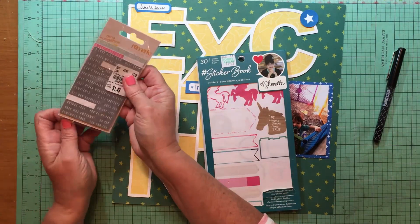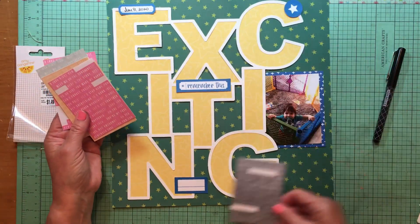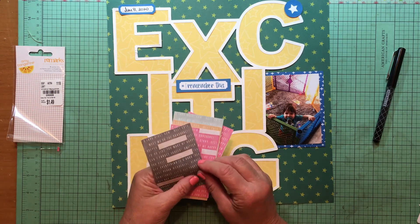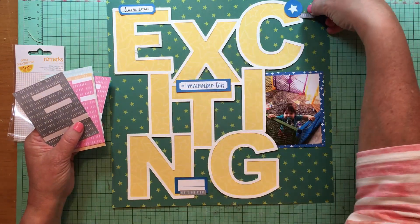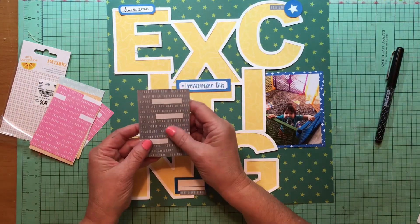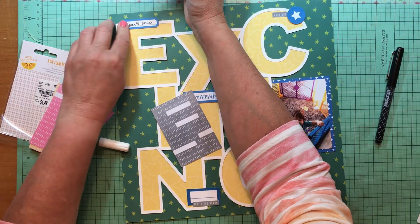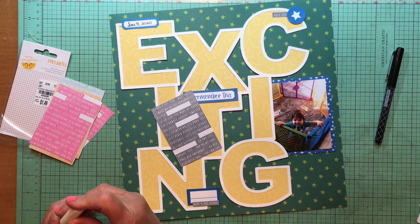I'm going to go through these Amy Tangerine phrase stickers — I don't know what collection those are from. You guys, I forgot to tell you what the background paper is — that green star background is from Shamel's Never Grow Up, and it's the Everyday Magic paper. I think one of the cut-aparts is on the back of it. I'm just going to add three of those phrases with three of the labels so they're not on all of them, giving it something a little different — it's not all completely the same.